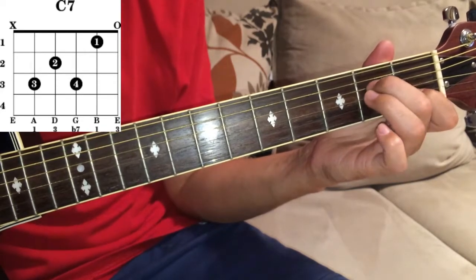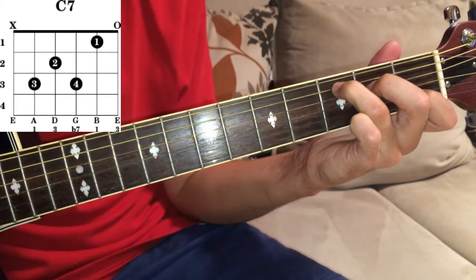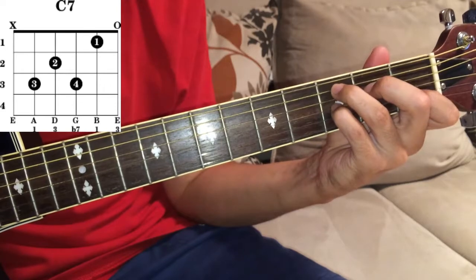Your second finger, middle finger, second fret of D. Your ring finger, third finger, is third fret of A. And your pinky, third fret of G.